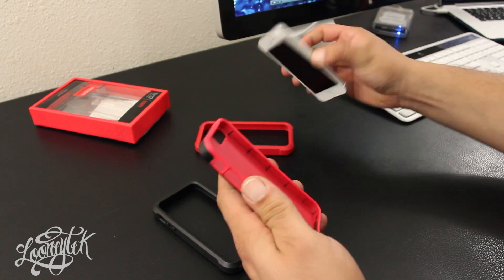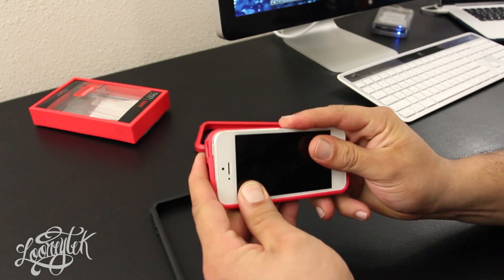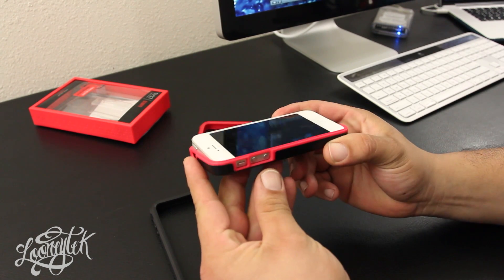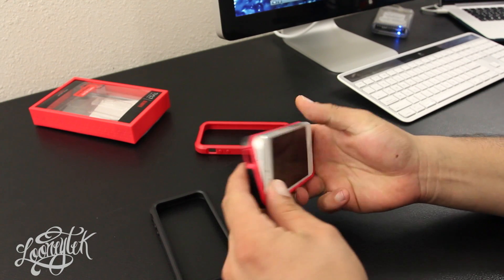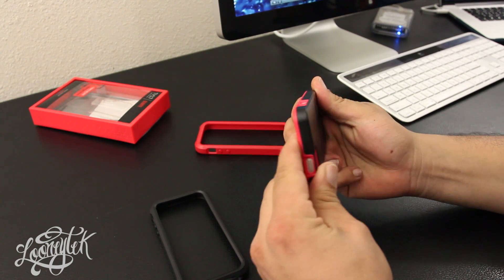As far as the install, it's pretty straightforward — you're not going to break a nail or anything installing this case. All you do is align your button side first, then jump to the other side and pretty much snap it in place.